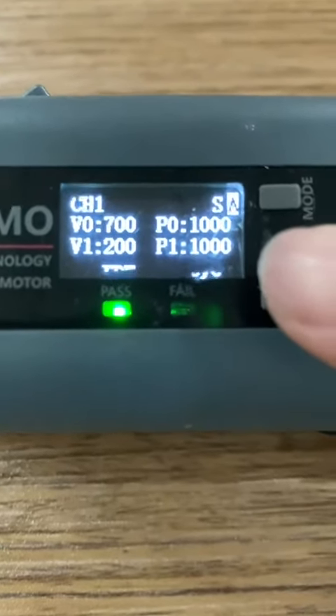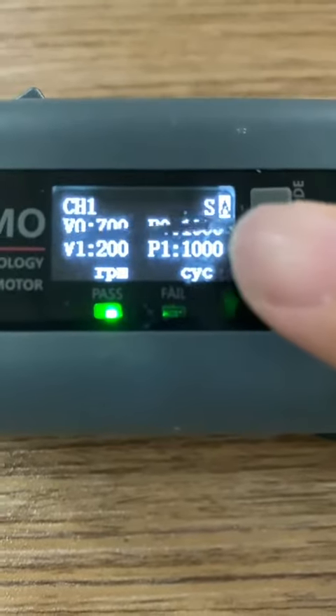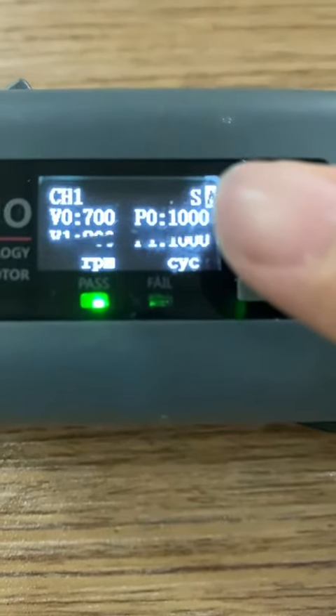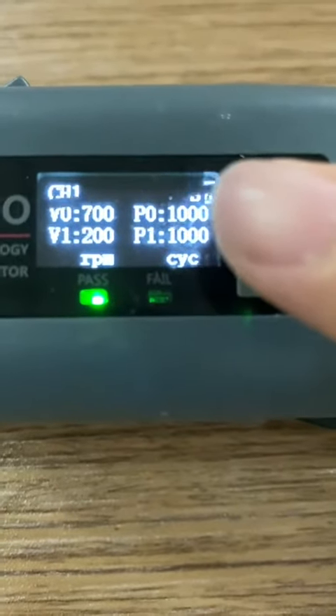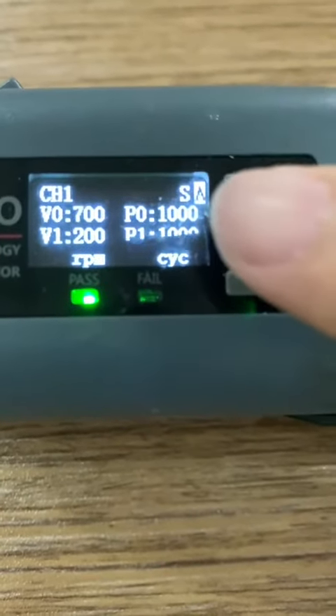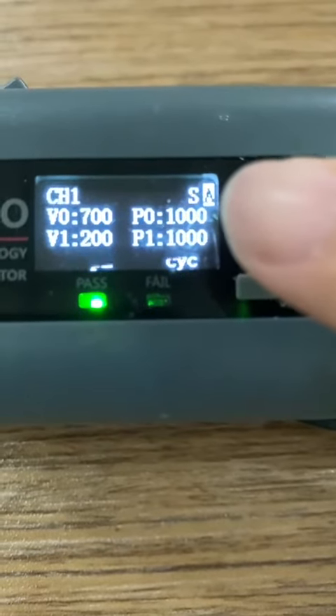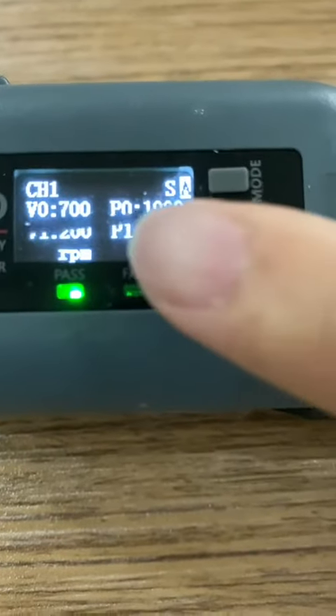Basically, for example, with the current numbers, the first stage will complete 1 rotation with a speed of 700 rpm and it will end at 1000 degrees.